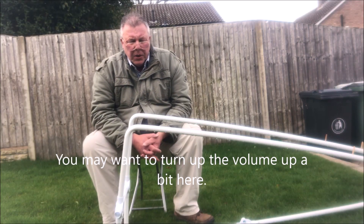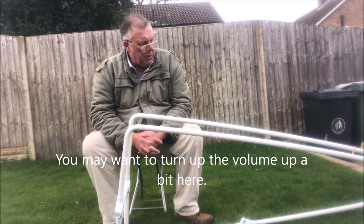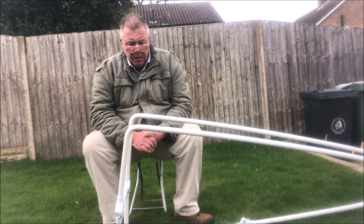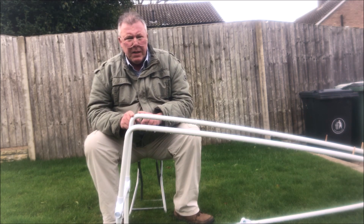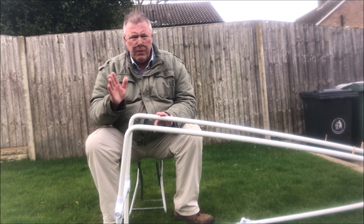Hi. How to solo launch your model without the aid of anybody else being around? So how to make a launcher? You'll find one or two people online who will show you how to make their version of a launcher, but they all seem to have the same problem. At least 99.9% is what to do about this end here, because they put joints in and they have to shave them off and all these other things.